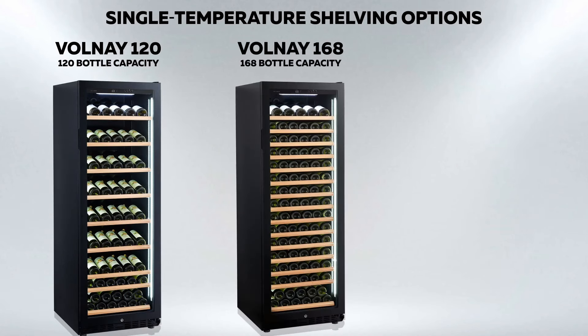The Vanguard Wine Cabinet, model Volney 168, is a single temperature cabinet which is front venting, so can be used either as a free-standing cabinet or built into a kitchen unit.